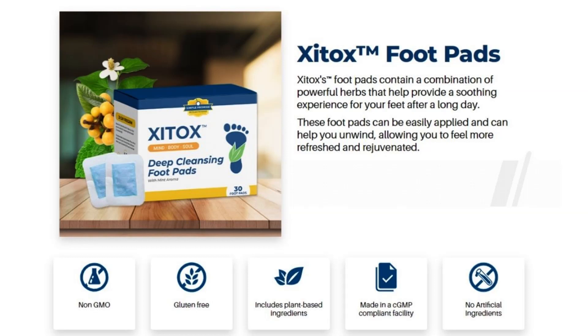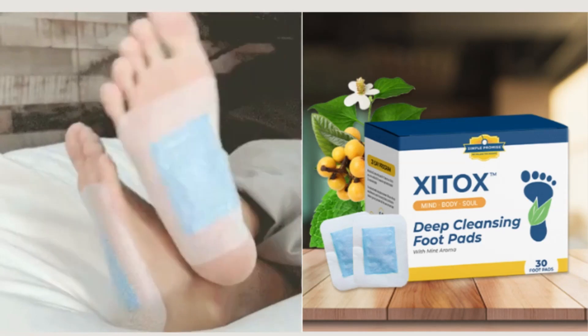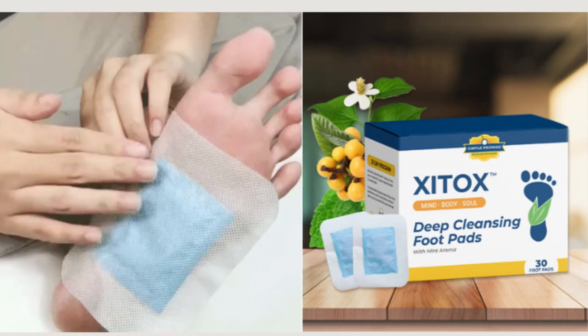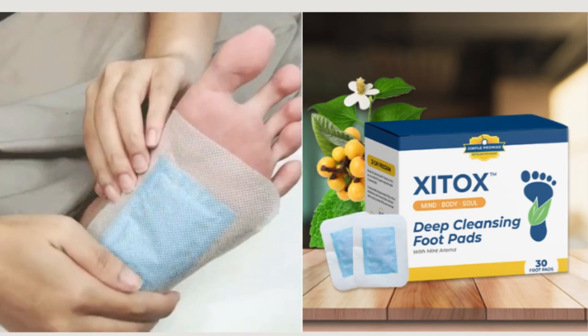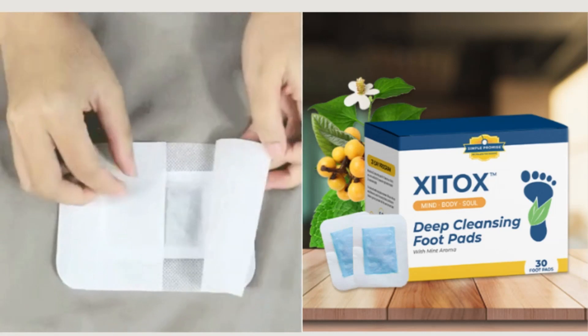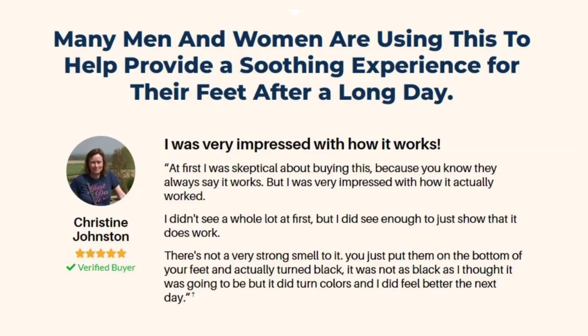The Ziptox foot pads are pads that you apply to the bottom of your feet. After a long hard day of work — whether you're a woman wearing high heels all day or a guy whose shoes hurt their feet, or if you stand up the whole day — with these detox foot pads, after you've cleansed your feet and taken a shower, you can apply these pads to the bottom of your feet. They'll soothe it out, get rid of any pain, keep your feet relaxed, more moisturized and hydrated, and remove any odor. If you really just need to remove that terrible feet pain, these pads are totally it.